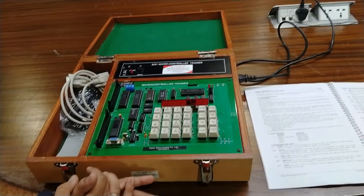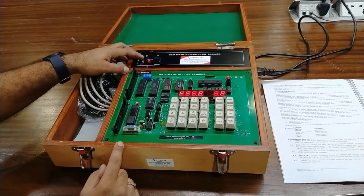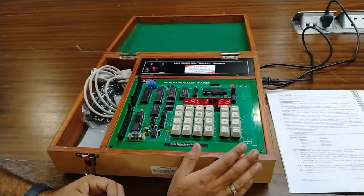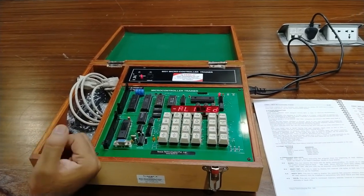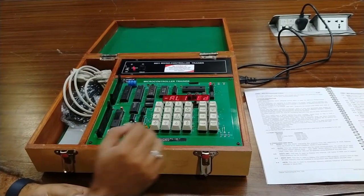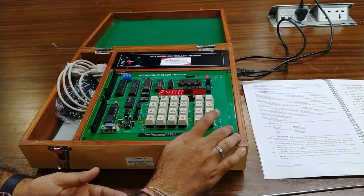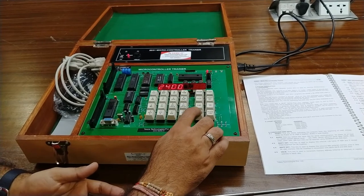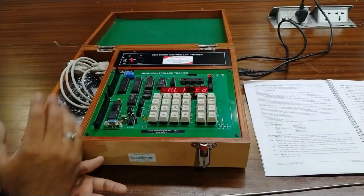I will explain all the keys by powering on this kit. Here you can see the LED is glowing and the display shows 'allied' — this is the home screen. After pressing reset, the home screen always shows. Pressing the baud key, there are six selectable baud rates: 2400, 4800, 9600 (maximum), then decreasing to 1200, 600, 300, and 150. Whichever is applicable can be selected.